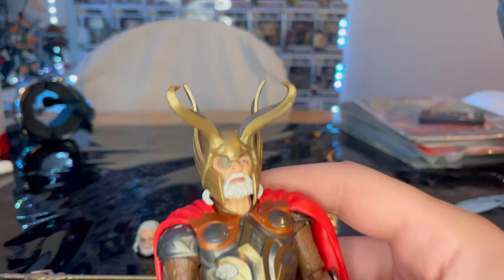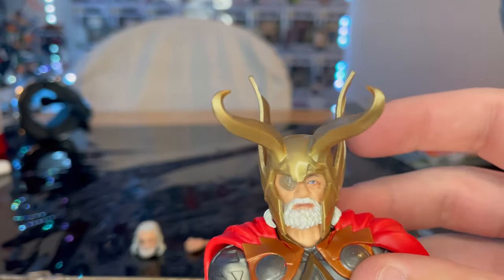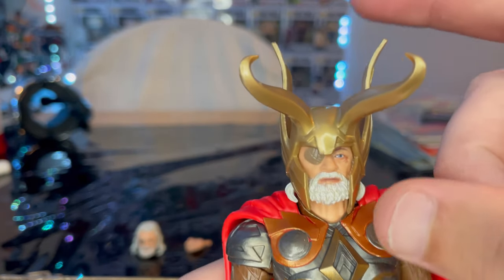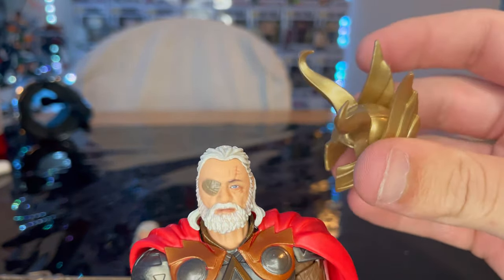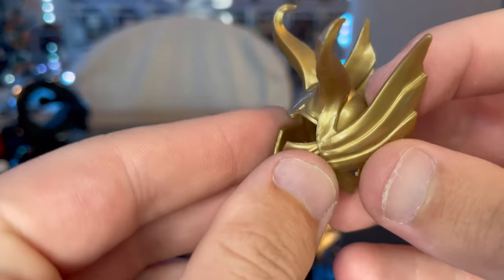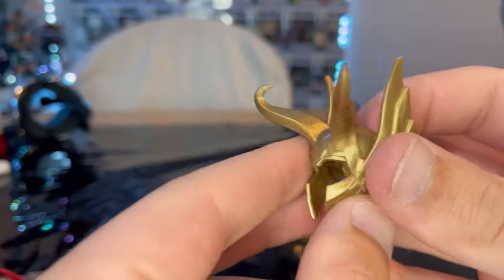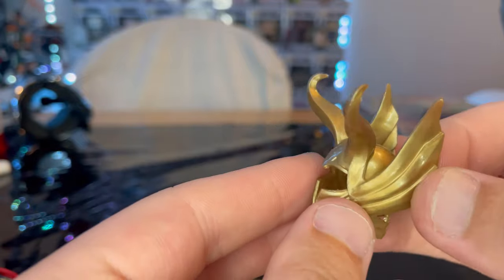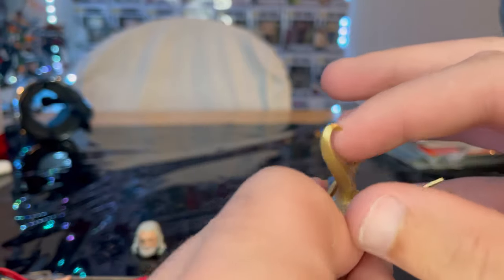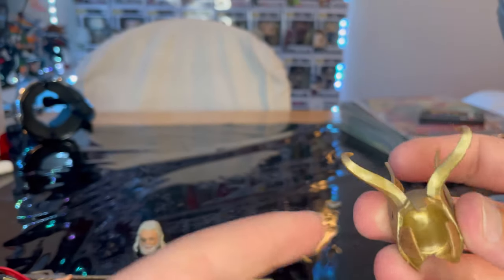Here is Odin's other head sculpt with the helmet on. You might think the helmet is a separate piece, but it does come off. The helmet is kind of designed like Thor's except this one has horns — so it's like a mix between Loki and Thor, with Thor's wings and Loki's horns. It's painted gold, so be careful with it.